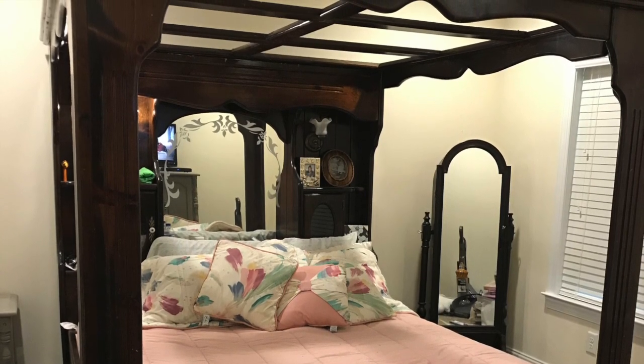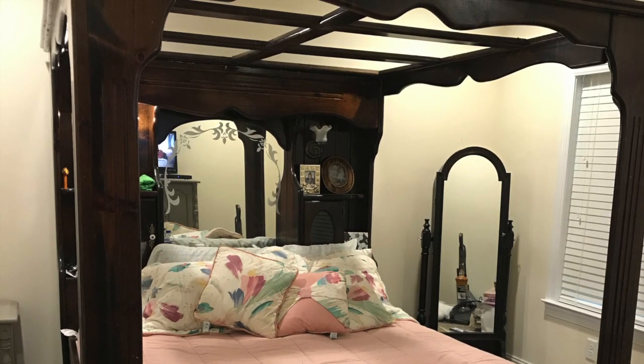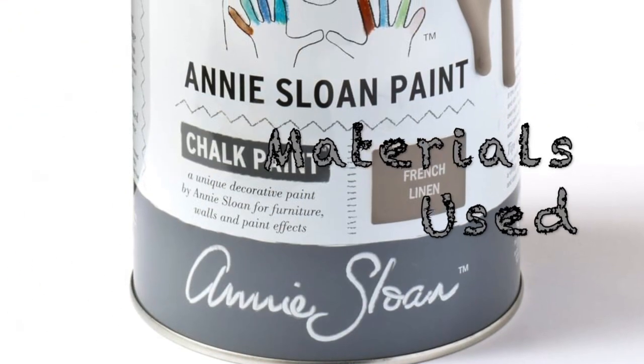So I decided to do some experimenting and some research on painting furniture, and I came across Annie Sloan's chalk paint.